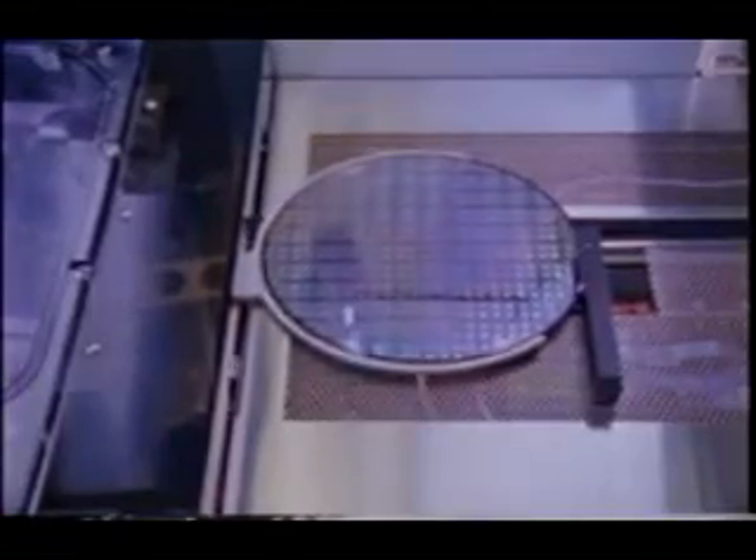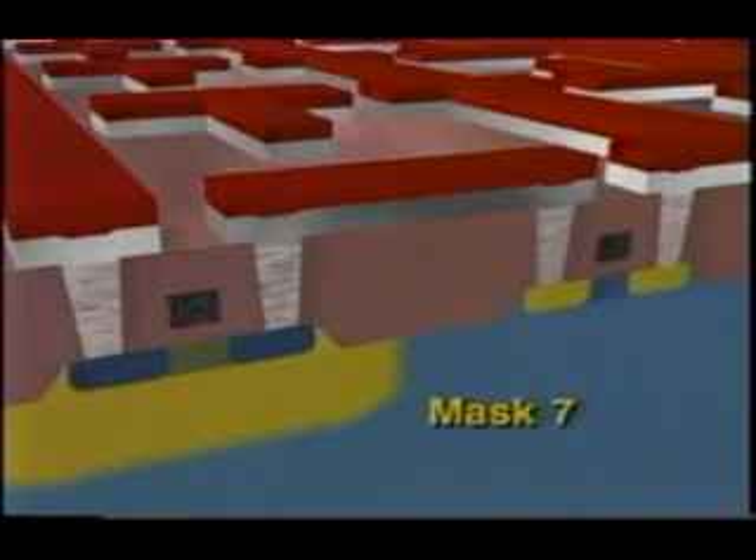A layer of an aluminum-silicon alloy is deposited onto the wafer to become the first level of circuit wiring. Mask number seven patterns the aluminum — this is the first level in which individual transistors are wired together to form complex blocks of circuitry. The excess aluminum is removed using dry etching and the photoresist is removed, leaving narrow metal strips which extend from one transistor to another and form the first layer of wires connecting the circuitry.